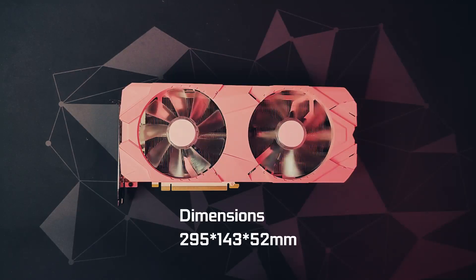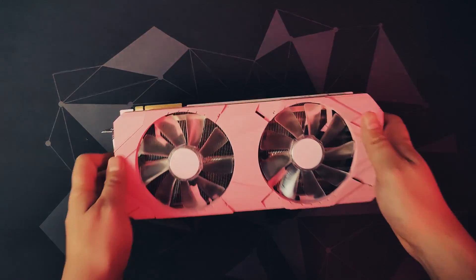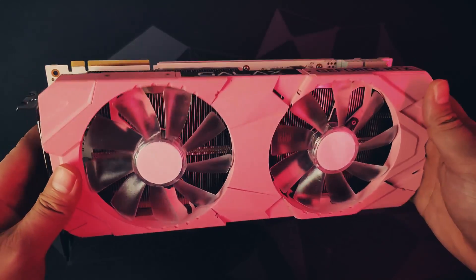Being one of the first brands to bring different color palettes for graphics cards, Galax offers their RTX 2070 Super EX lineup in three colorways: black, white, and pink. Indeed, girl gamers and even tough guys who like pink will surely appreciate the pink colorway.